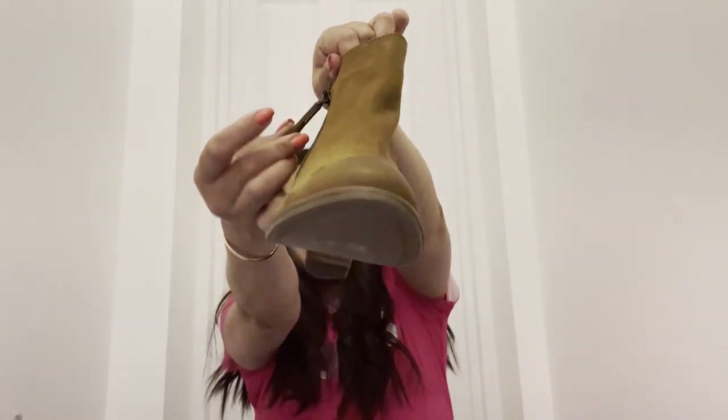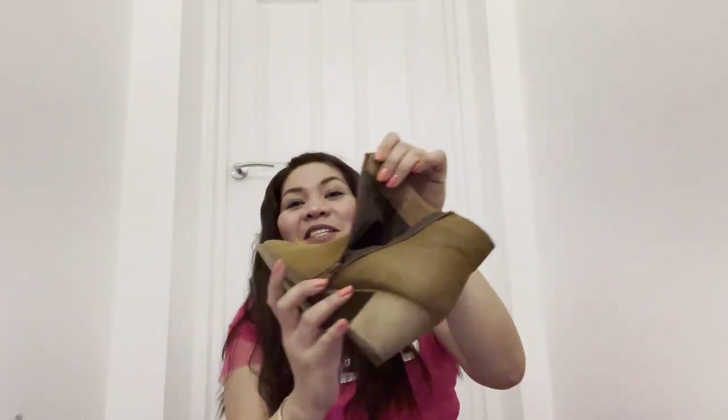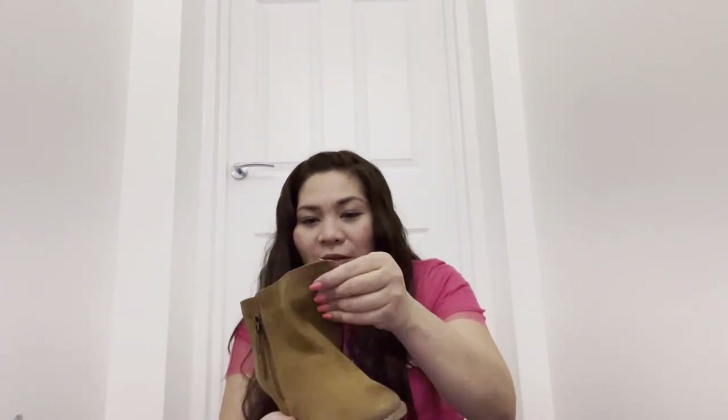Dune London is everywhere — I even saw it in Dubai when I was there. Oh my god, this is so pretty! It's really pretty from here. Wow, guys, oh my god it's so lovely, look at that!